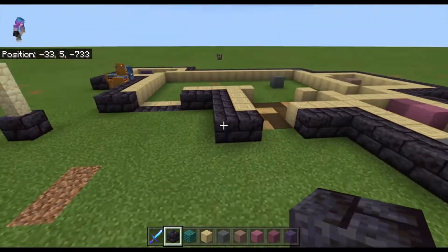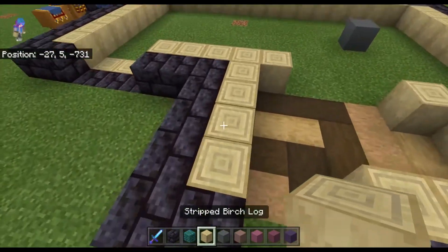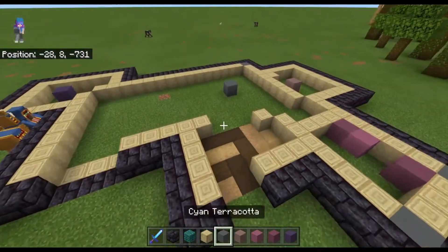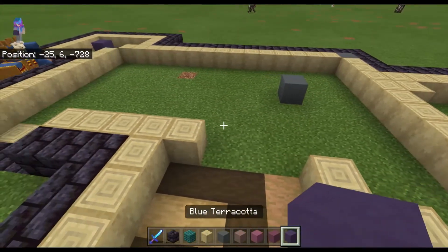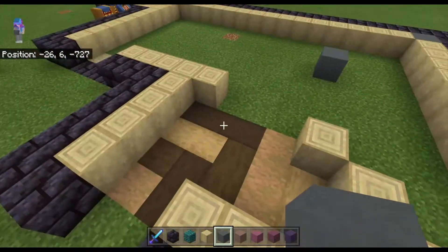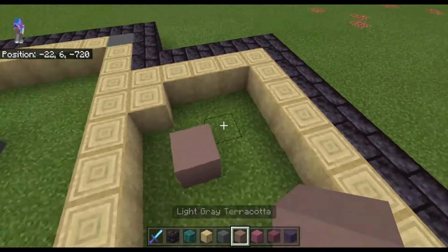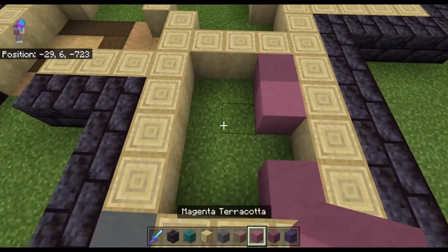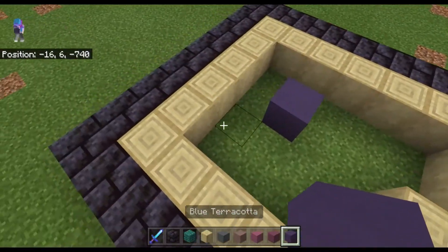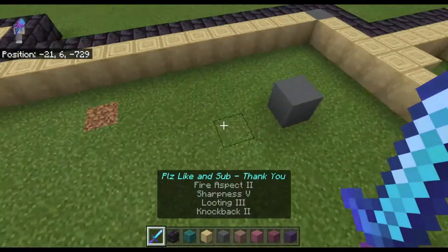For the base on the outside I'm going to do polished blackstone bricks, for the inside I'm going to do stripped birch logs, and for the outside walls I'm going to do warped planks. For the interior wall color I'm going to do different colors of terracotta: cyan terracotta for the main and entrance area, light gray terracotta for one bedroom, a mixture of magenta and purple terracotta for another bedroom, and blue terracotta for the enchantment room.